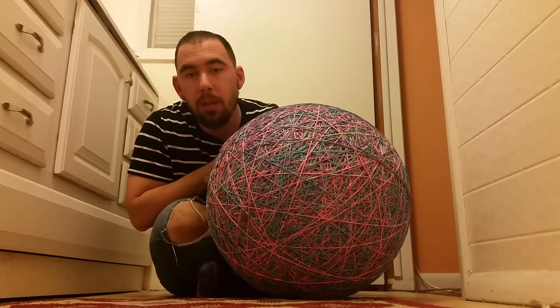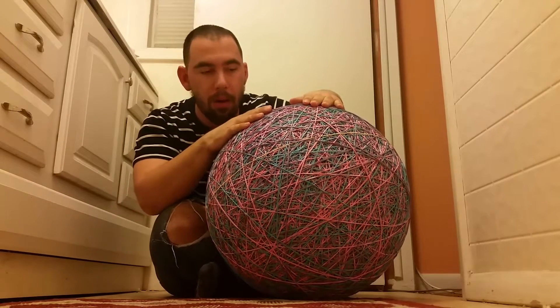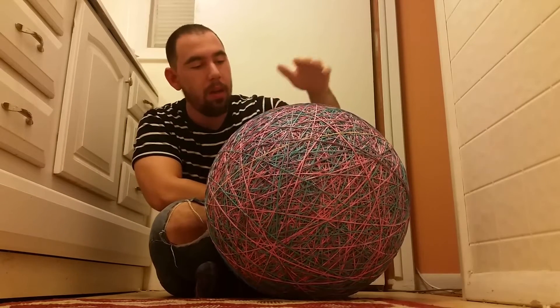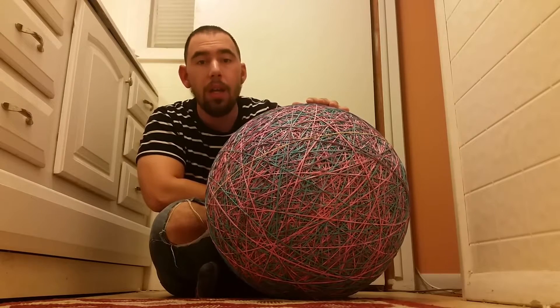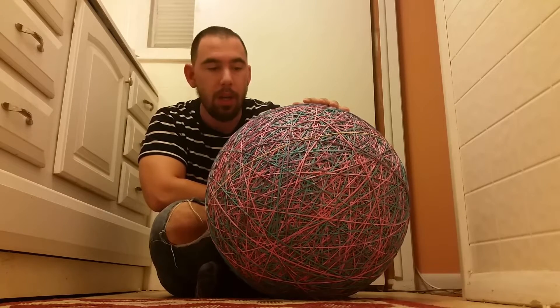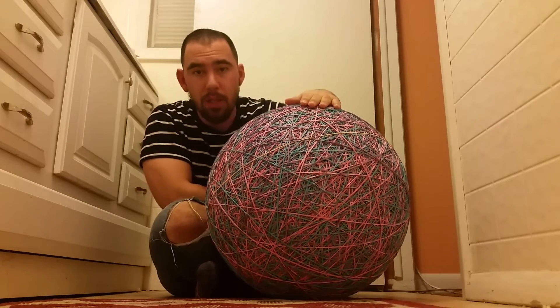Hello everybody, it's me Christopher Nussiola, and this is my rubber band ball. I've been working on this ever since I was nine years old. Now it's the spring of 2017 and it's finally complete. It has over six million rubber bands.